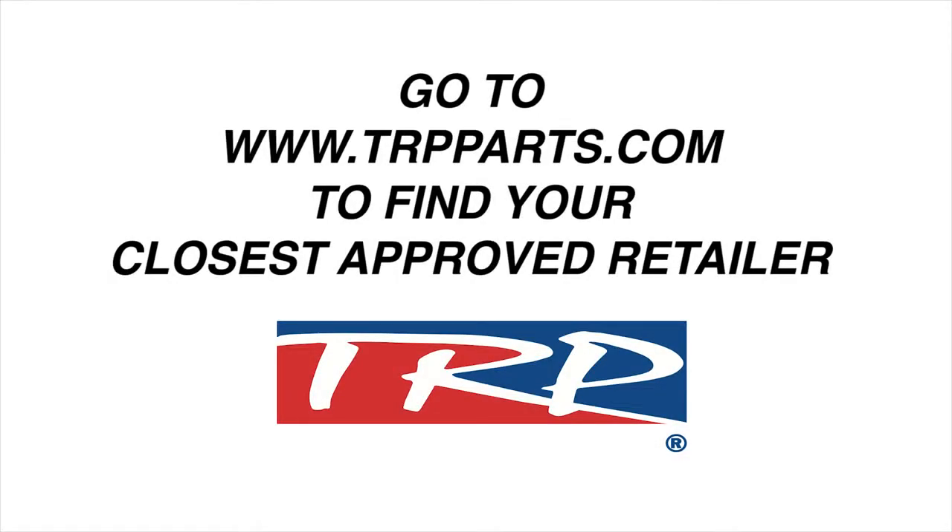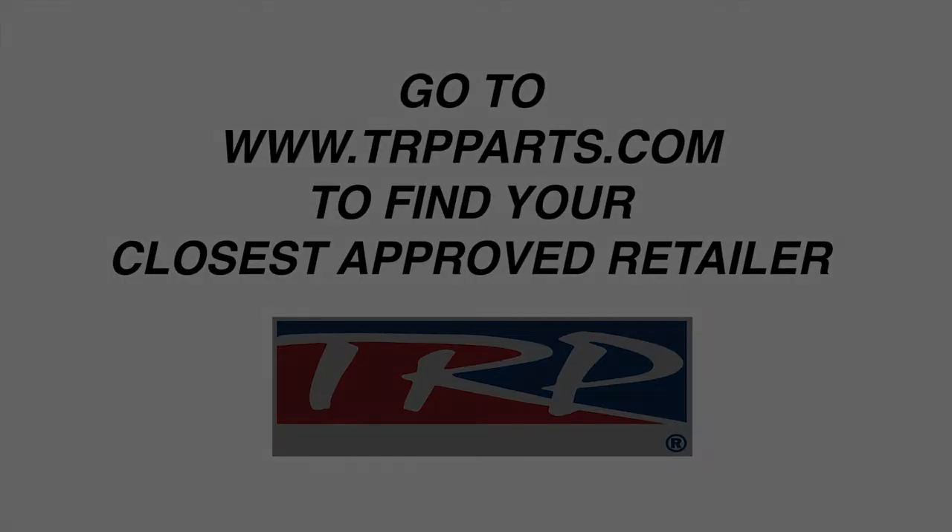For more information on TRP and also where to buy, please visit TRPParts.com. Thank you.